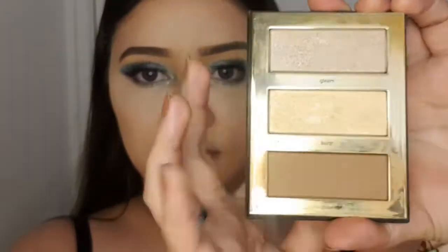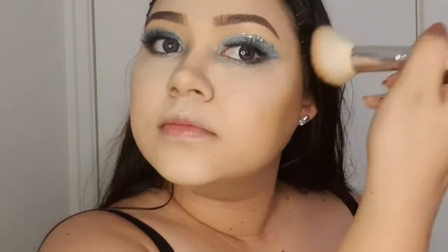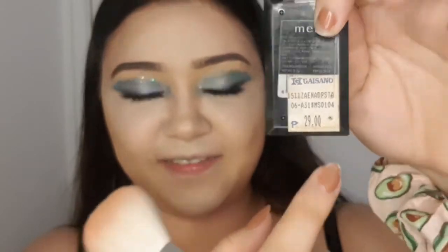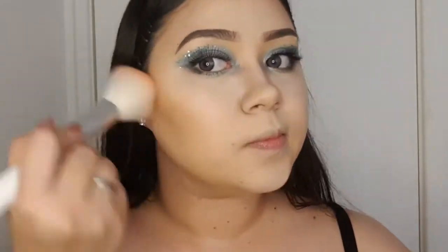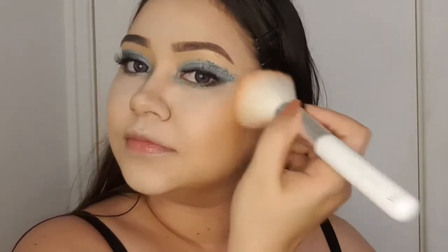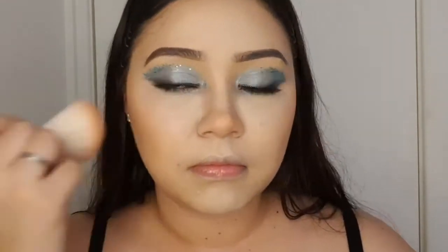For my bronzer I used the Tarte Tartius Pro Glow to Go Palette. For my blush, I'm using my first ever blush which I still have — it was 29 pesos. It's an orange shade but I love it because it gives a natural hue, and look at its pigment — it's so pigmented, which is pretty much why I still have it even though it's probably expired. Which you should never keep expired makeup!